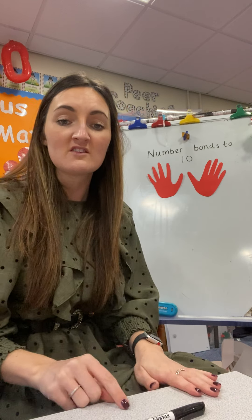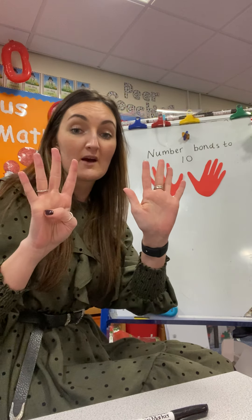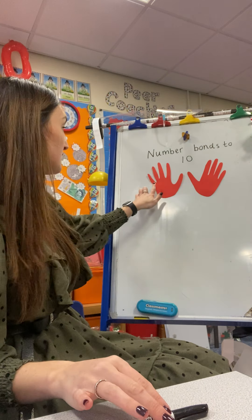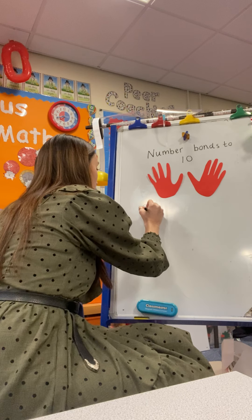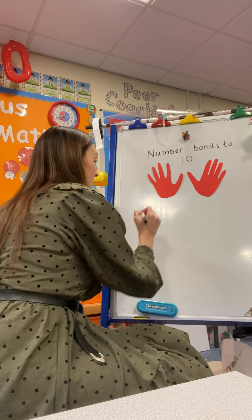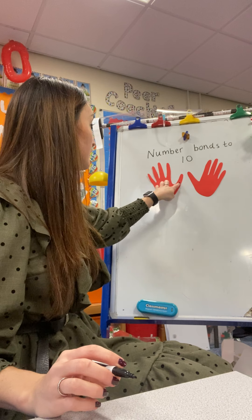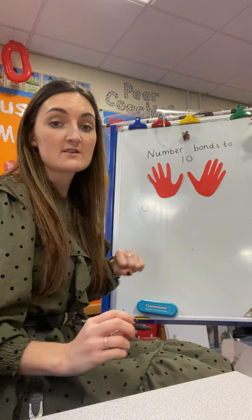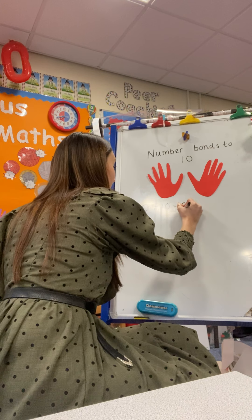Let me show you. The best way to do that is, if I count how many fingers are folded down, I have zero. So I know zero add — counting the fingers facing up: 1, 2, 3, 4, 5, 6, 7, 8, 9, 10. So 0 plus 10 equals 10.